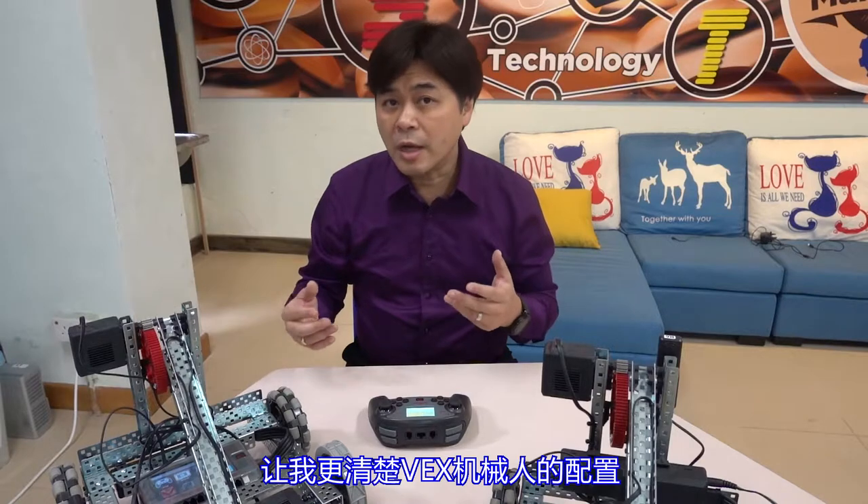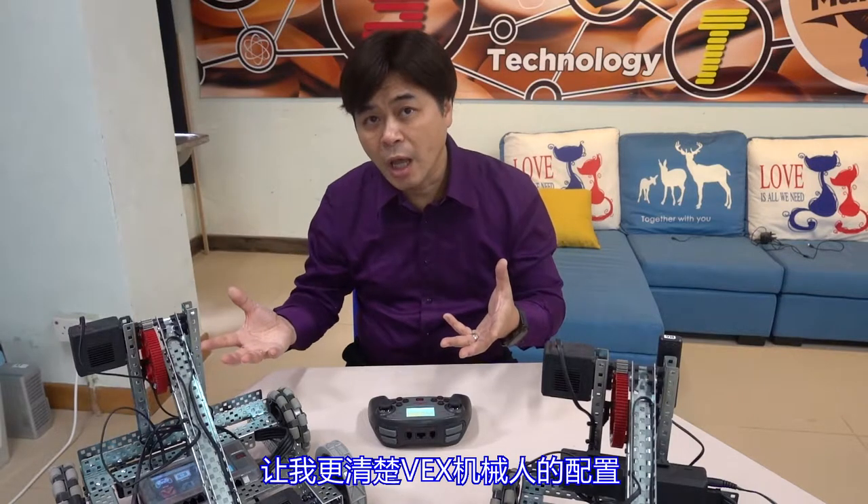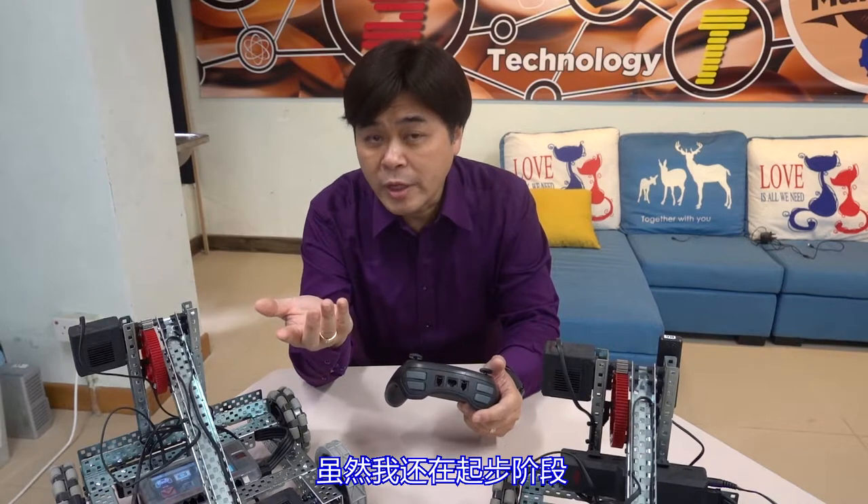I watched a lot of videos during this time. My friends in mainland China and in Hong Kong also helped me and let me know more about the configuration of VEX robots and the rules of competition. Although I am still at the beginning, I hope I can share what I learned with you.